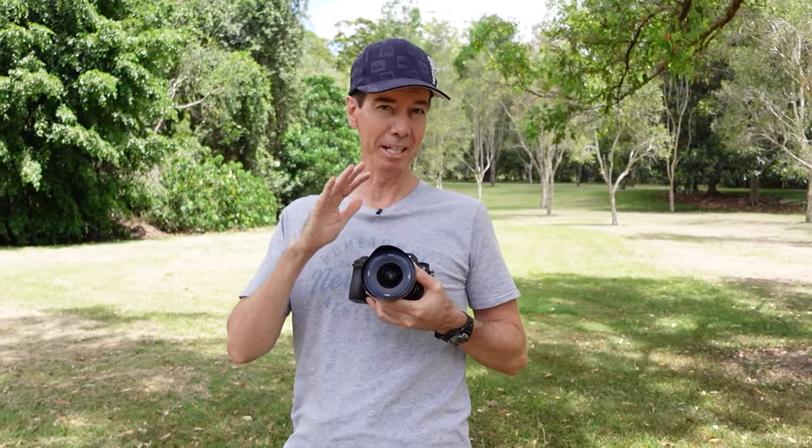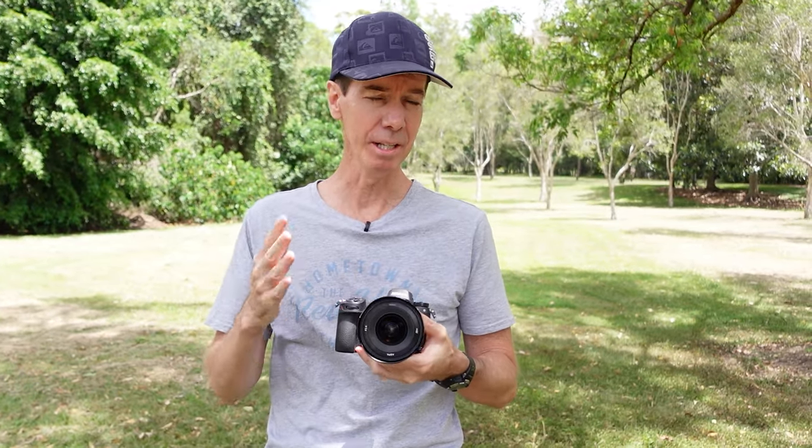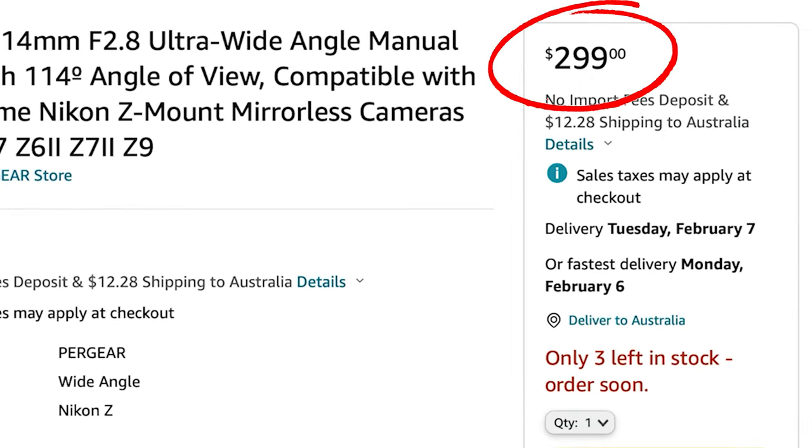One thing I was interested to learn is that this lens not only comes in Nikon Z mount, but you can also get it in Sony E mount, the Leica or Panasonic L mount, and also the Canon RF mount. At the time of making this review, the Pergear 14mm f2.8 ultra wide angle lens retails on Amazon for $299 US dollars.